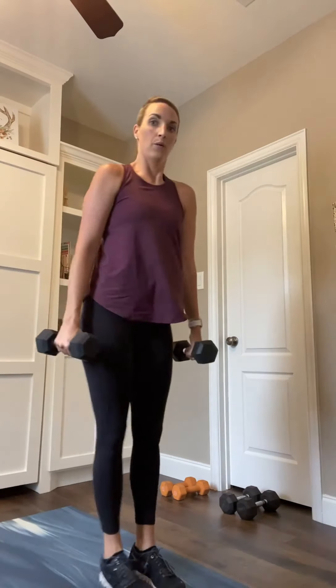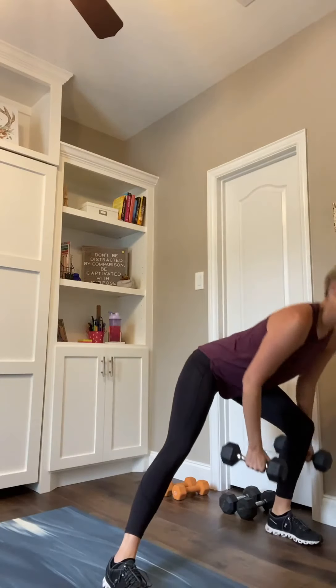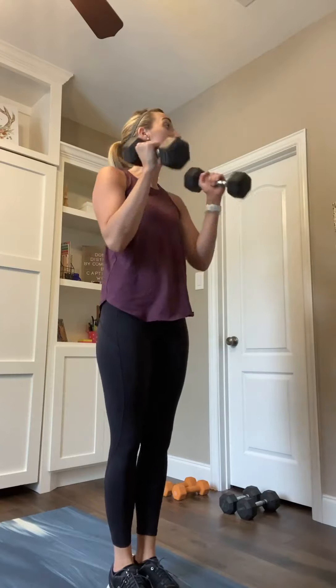Side lunge, step out, alternating which side. In 5, 4, 3 — side lunge — 2, and 1. Take it over, step together, curl it up. Other side, together, and curl. When you step out into that side lunge, your non-moving leg and foot stay straight and planted. You're hinging over into that hip and coming back to center and curl. 15 seconds right here. Chest stays lifted. Core stays nice and tight. 10 seconds. We got 6, 5... 4, 3, 2, and 1.